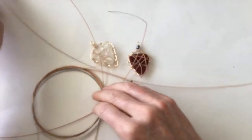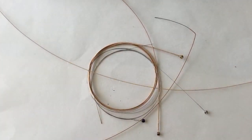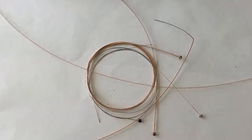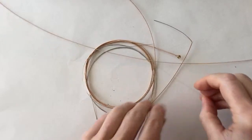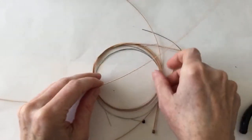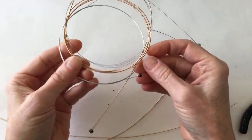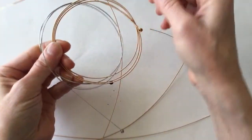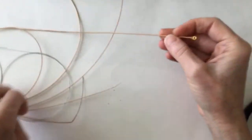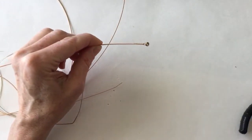Here are the guitar strings — let's get going. I'm going to start with one of the thicker guitar strings. I wonder if I could use this without even cutting it for the bracelet. Why don't we try that to start — something really simple? I'm going to take one of the thicker ones and do a very simple bracelet.